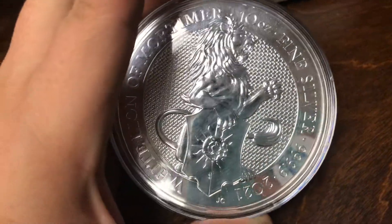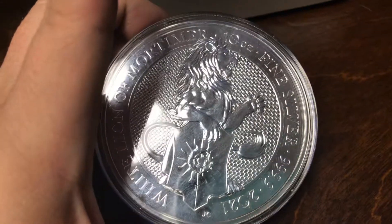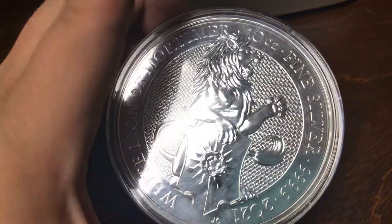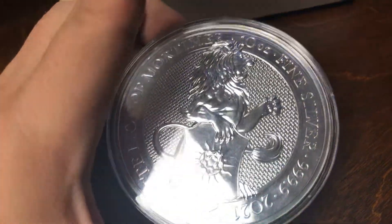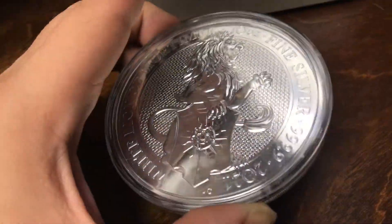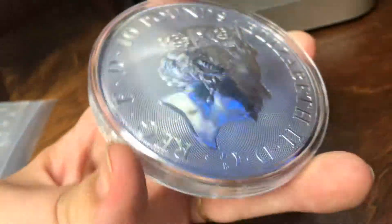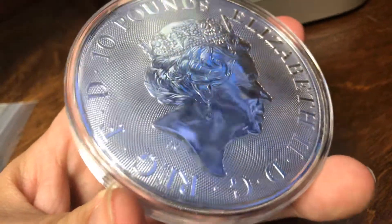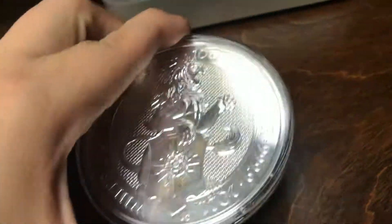It has a blue tongue and blue claws. That lion looks like a bodybuilder. I was so excited it came today. It was supposed to be shipped out today and it actually arrived today from Oklahoma — well, from England and then from Oklahoma, I imagine. But what a beautiful coin.